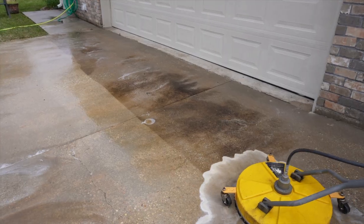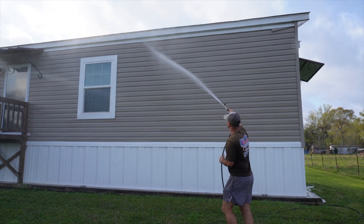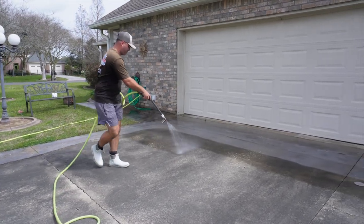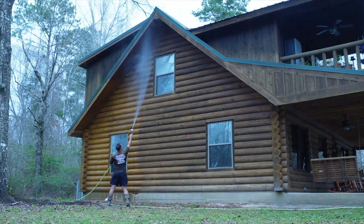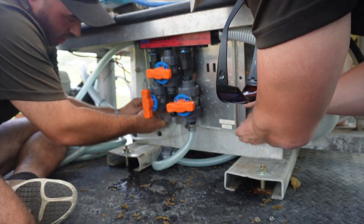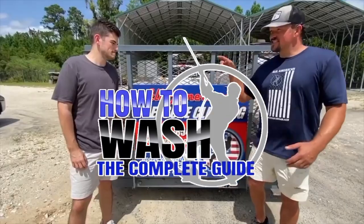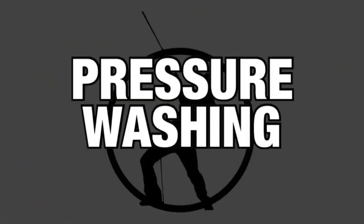Before we get into this build, if you're looking to start a pressure washing business but you aren't sure what chemicals to use, the proper mixing ratios for these chemicals, or how to clean any and all surfaces on a residential job site, the best way to ensure property protection, or how to set your equipment up to ensure an easy workflow on each and every job, then go check out the How to Wash course built out with over 50 years of experience. It'll be linked in the description below this video.